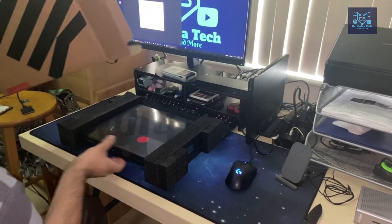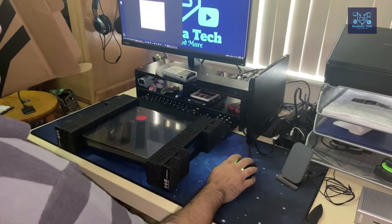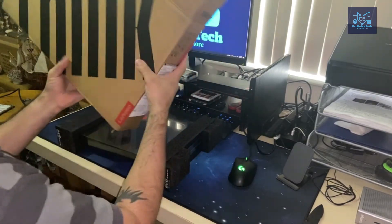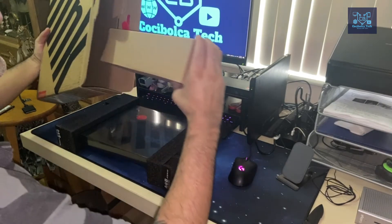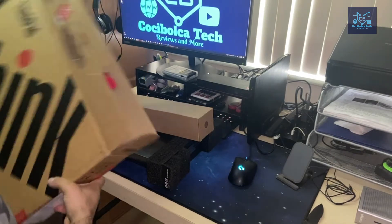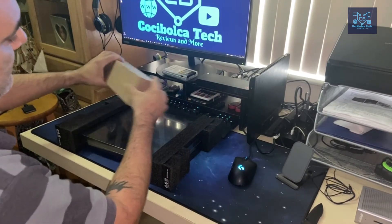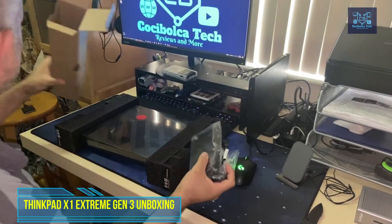Here is the box. I'm not going to show the back because it has my personal information. The packaging contains another box inside — if I'm not mistaken this is the charging adapter. It's a pretty heavy adapter because this unit has a video card, so it's considered a mobile workstation.